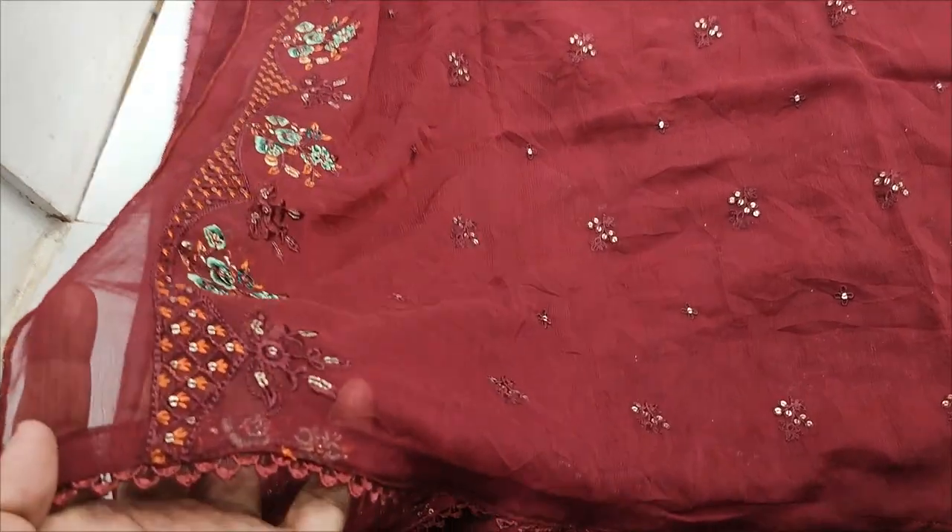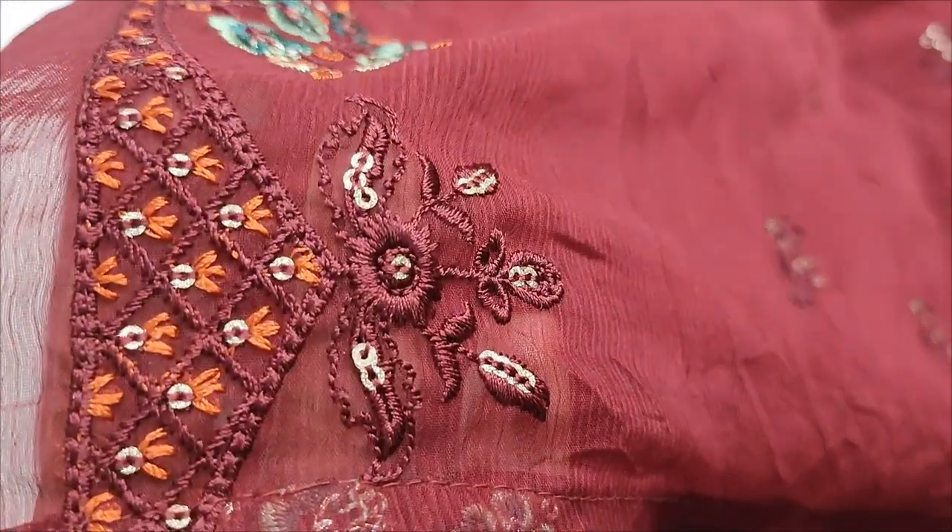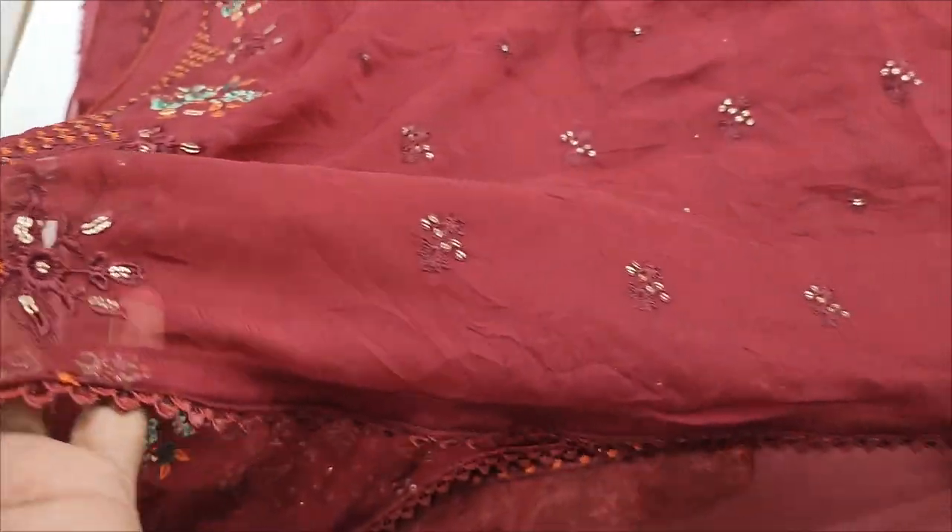Chiffon. Embroidered. Chiffon, ready. Tipping color. Summer lawn fabric. Chiffon.